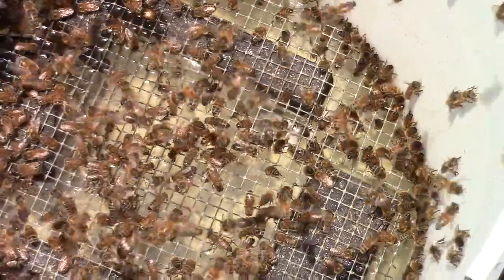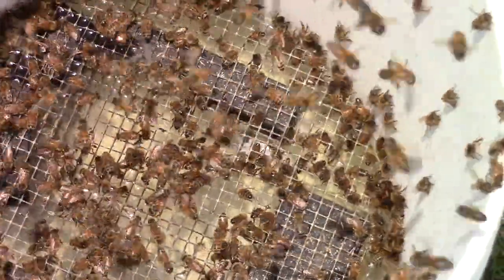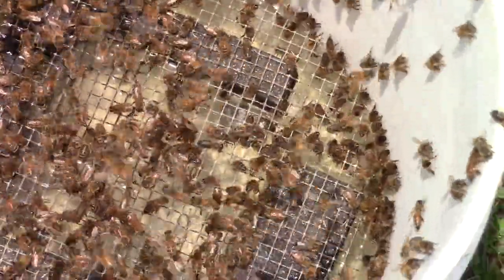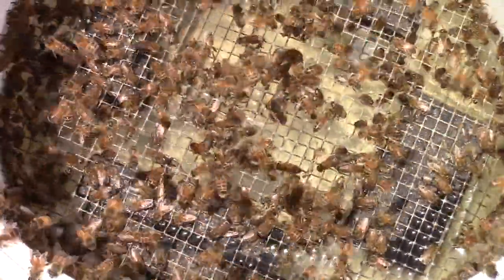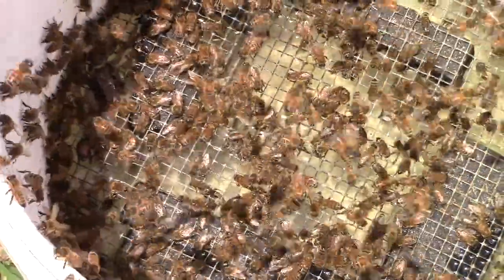Anyway, if a bee does fall down in there, she can grab a hold of the hardware cloth and pull herself up. I usually have little to no bee loss because of this setup.